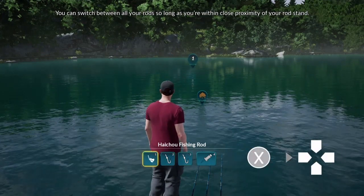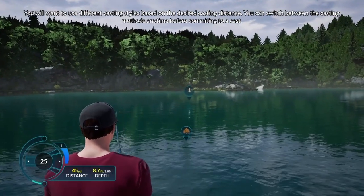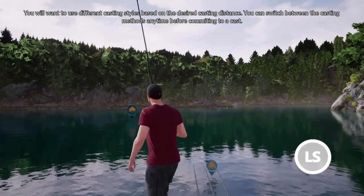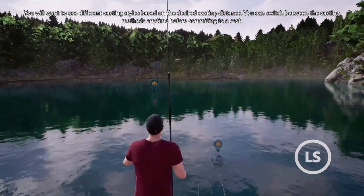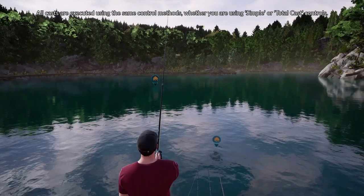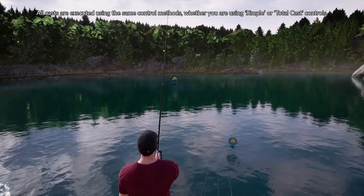You can switch between all your rods so long as you're within close proximity of your rod stand. You will want to use different casting styles based on the desired casting distance. You can switch between the casting methods anytime before committing to a cast. All casts are executed using the same control methods, whether you're using simple or total cast controls.